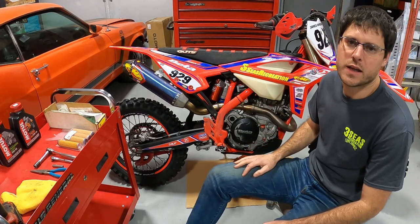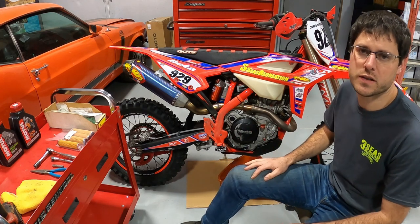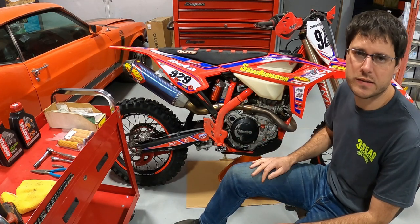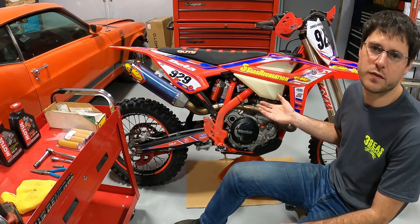Hey, thanks for tuning in. This is Jared at 3C's Recreation again and we're going to go over the process of changing your oil in your four-stroke Beta motorcycle. We've been a dealer since 2012 and this process has been pretty much the same since the beginning for us.